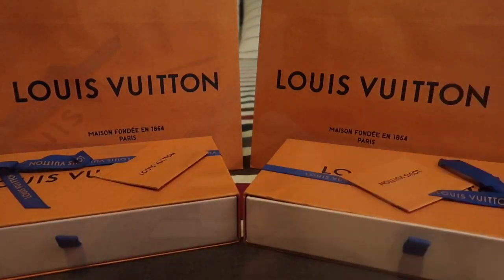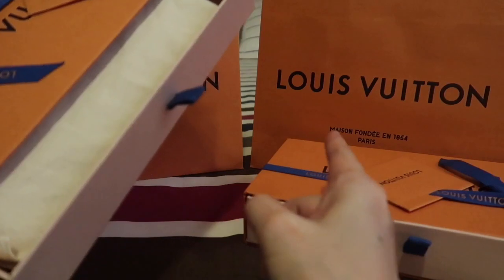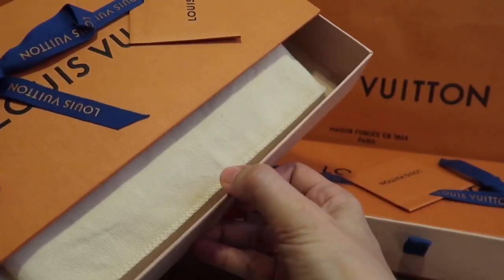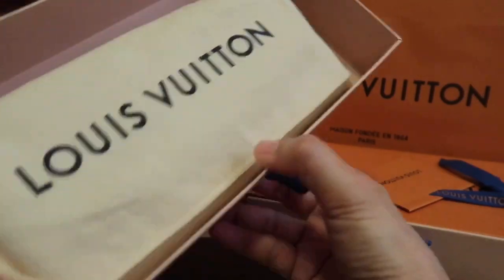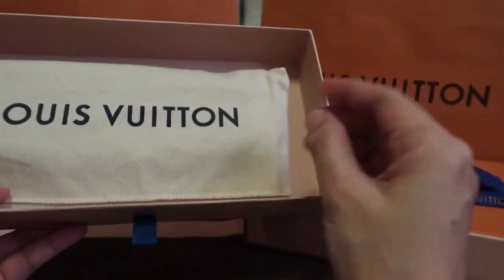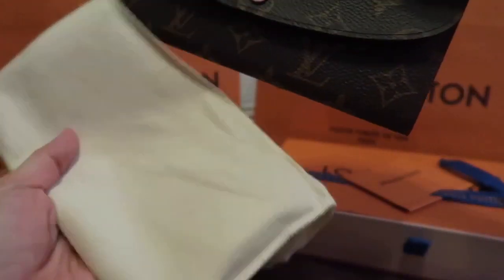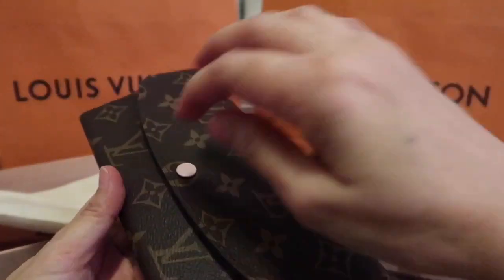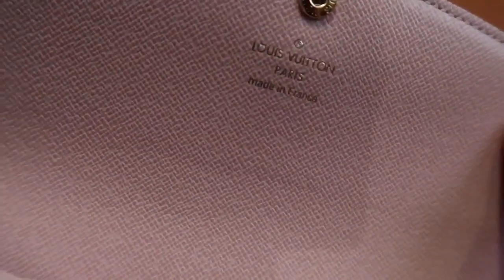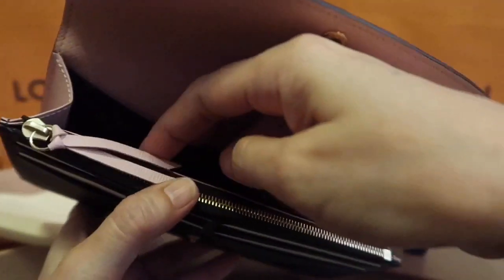These two boxes are gifts to my twin daughters. They will be celebrating their birthday on the 3rd of July, so we thought of giving them something new, because this is their very first luxury piece. The first is the monogram Emily wallet in monogram print with the rose ballerine interior.